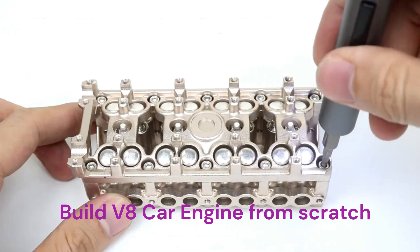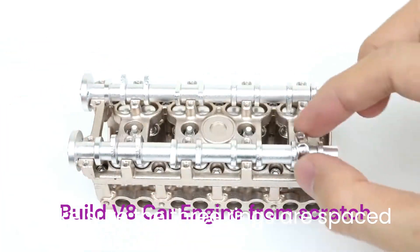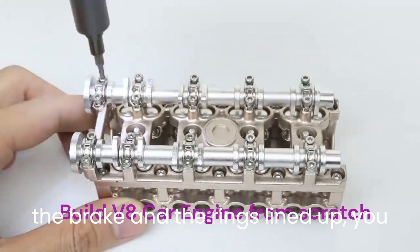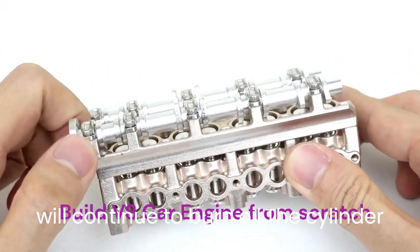Step 2: Piston rings should be put on the piston. Make sure the three rings are spaced evenly. When you start the engine with the rings lined up, you will experience blow-by, and the engine will continue to burn oil.